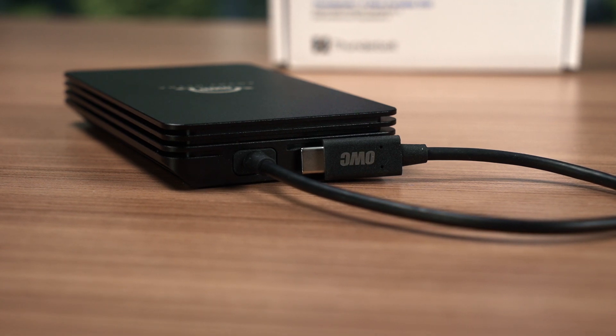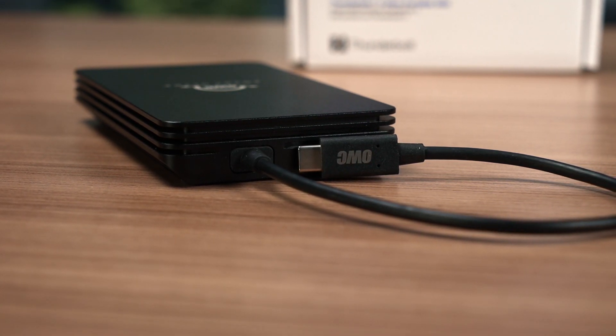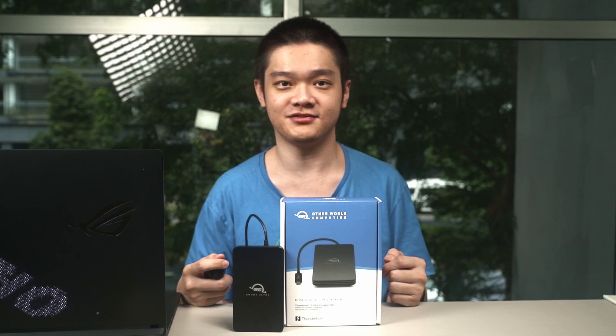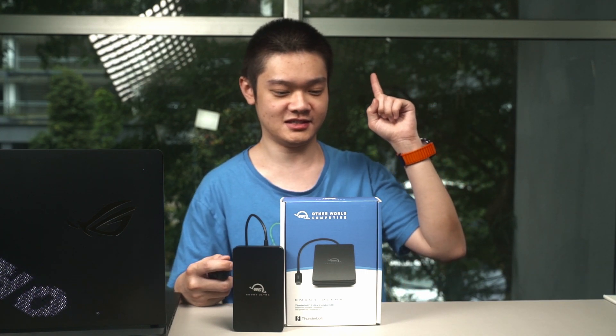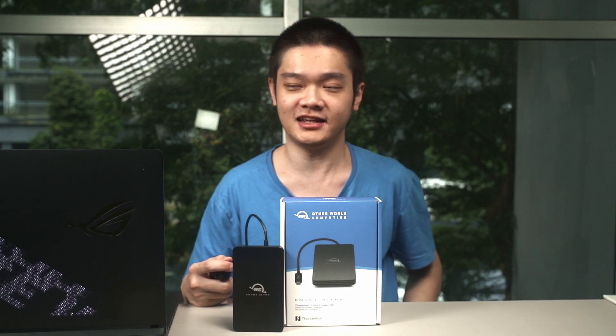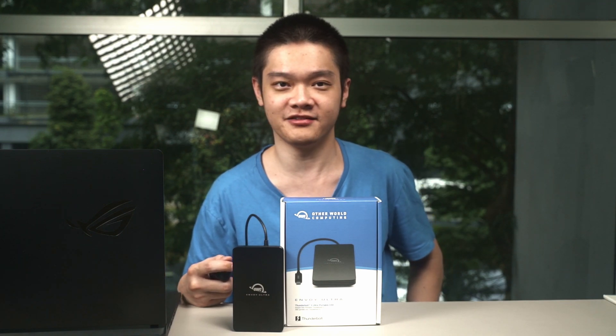If you have any other questions regarding the Envoy Ultra, leave them down in the comment section below. We'll see you in the next video — and I apologize if you can hear some drilling noises, because our next-door neighbors decided it's a good time to do some major renovations.